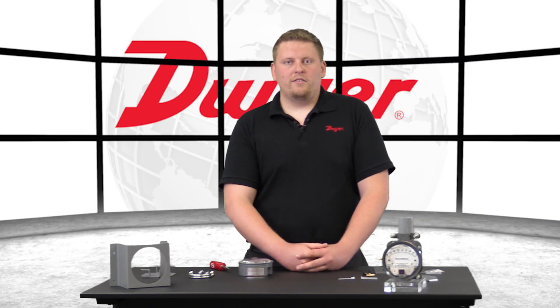Hello, I'm Billy, Technical Support Engineer at Dwyer Instruments, and welcome to today's video highlighting the Series 2000 Differential Pressure Gauge mounting options.